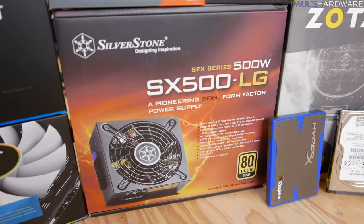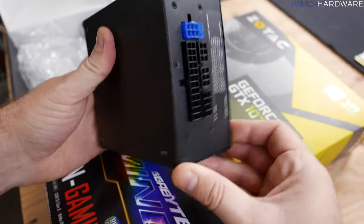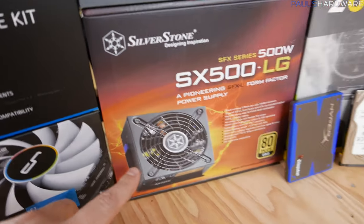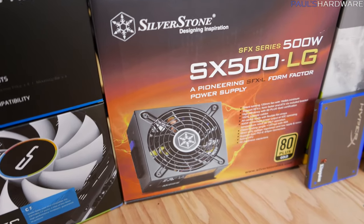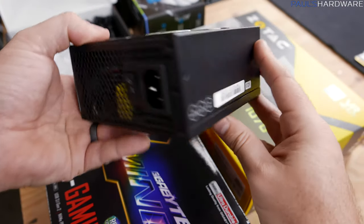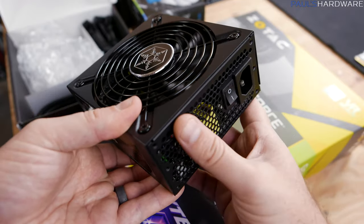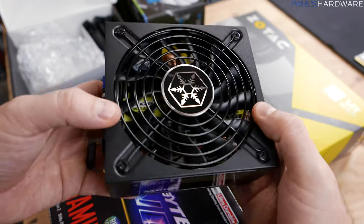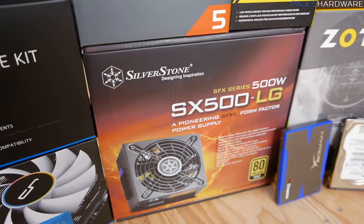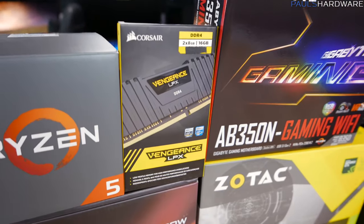Since this is a very small build, we need a very small power supply — an SFX form factor power supply, which is a little bit smaller to fit in our case. This is the SX500-LG from Silverstone. 500 watts is actually on the low end of what I would recommend for a build with a 6-core Ryzen 5 and a GTX 1070, but for our purposes it should do just fine. Since it's a mini-ITX motherboard without much expansion, I'm not too concerned about long-term additional power needs.